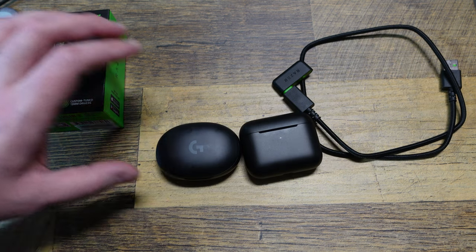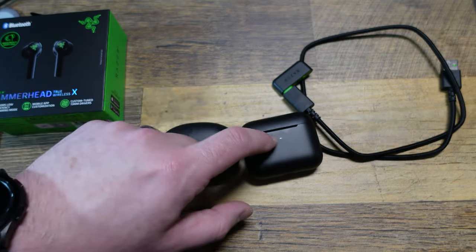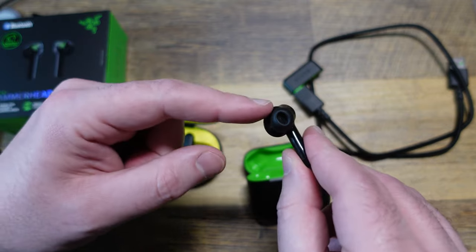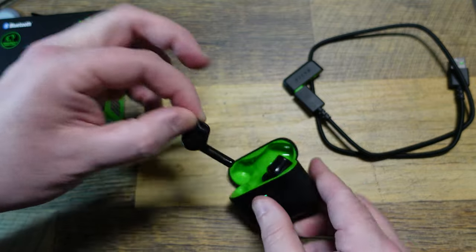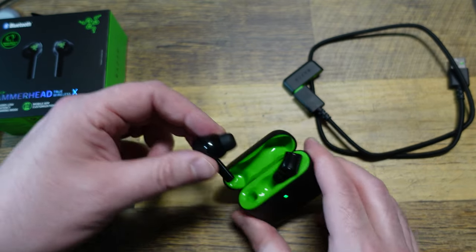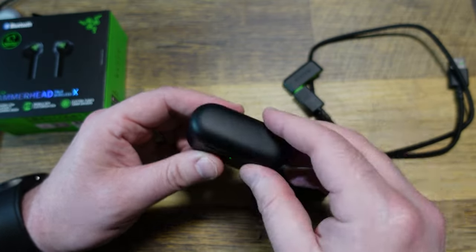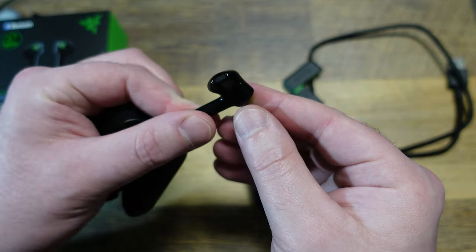I also have the Logitech G Fits, and there's no discernible difference in latency between the G Fits and the Razer. The Logitech dongle is this little Lightspeed thing — other than being a more compact package, I'm not having to use this cable. Audio quality — perfectly fine, no real qualms there. It just so happens I prefer the audio quality of the G Fits over the Razers. The Razers are very comfortable, very distinctly different feel — this is a big molded ear tip versus these little guys that go in your ear hole, which I typically do not like.